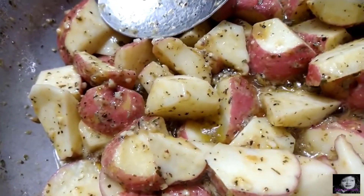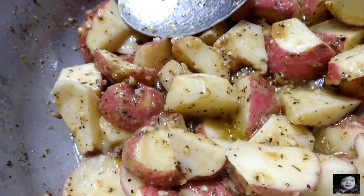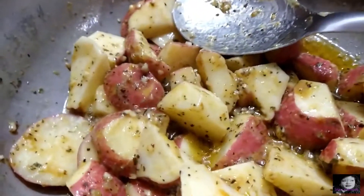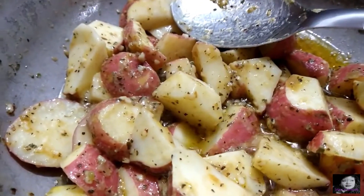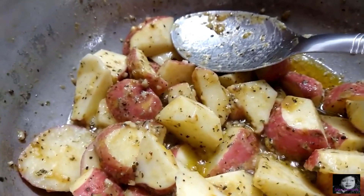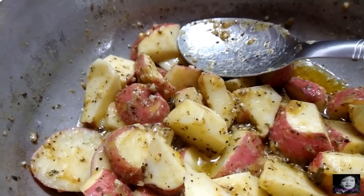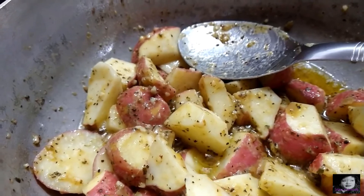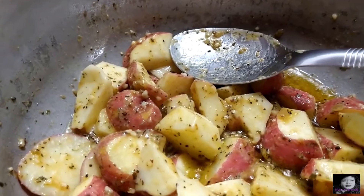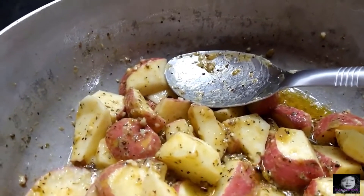I slow cook the potatoes until they get tender, then I add my onions. I'm also going to add some broccoli to give it more substance. All I added was my seasonings: minced garlic, Italian seasoning, adobo, just a tap of salt, black pepper, and garlic and onion powder — garlic on top of garlic.